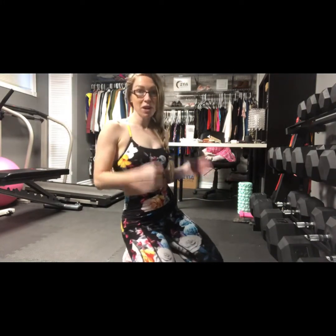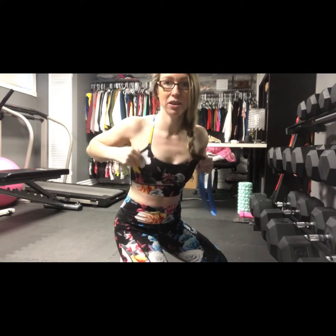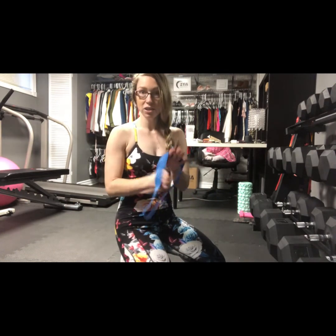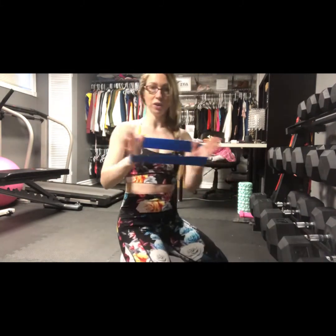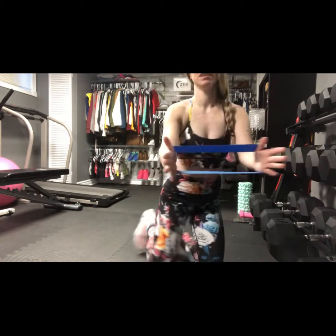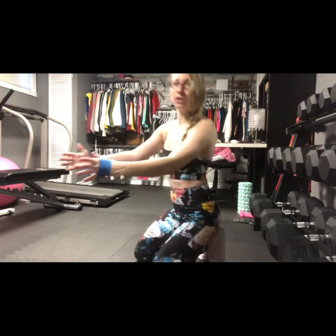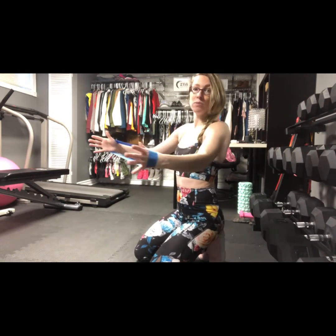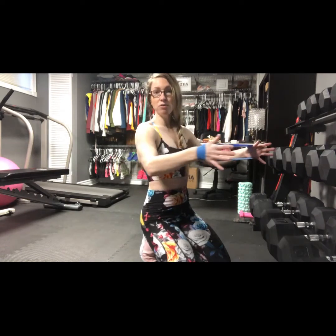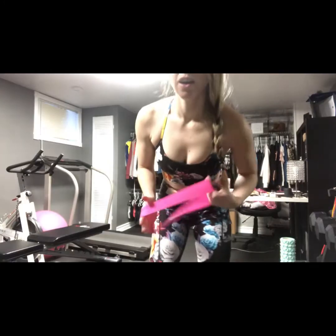The next exercise is also upper body and it's going to work the back and even into that pesky spot where the bra is. I went down another size to light resistance — choose what you need. You're going to slowly pull the band apart, slow and controlled. You don't want to blast through these — slow and controlled is where you build resistance and strength through repetition. Do a count of 20, take a 10-second break, then do another count of 20, taking that muscle to fatigue.